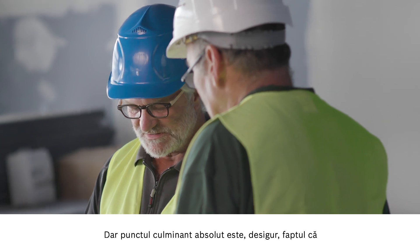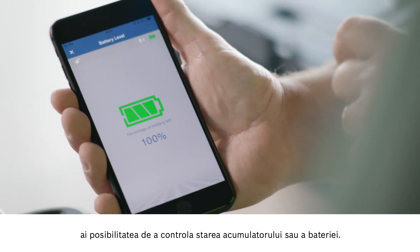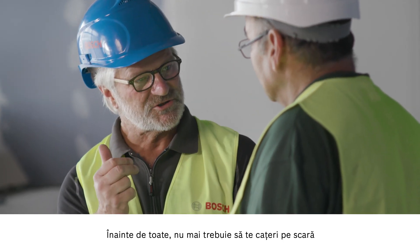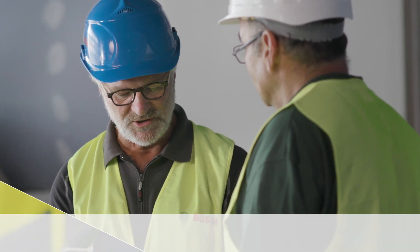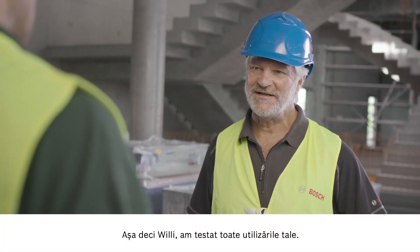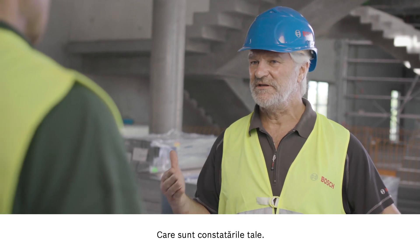The absolute highlight is that you now have the option of checking the battery status via the app. The main thing is that you don't need to climb the ladder anymore — you've got everything under control. So Willy, now we've tried out all your applications. What have you learned?